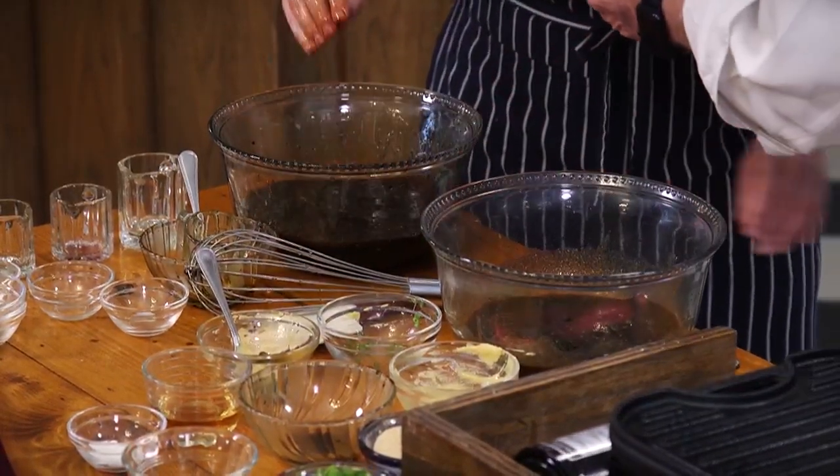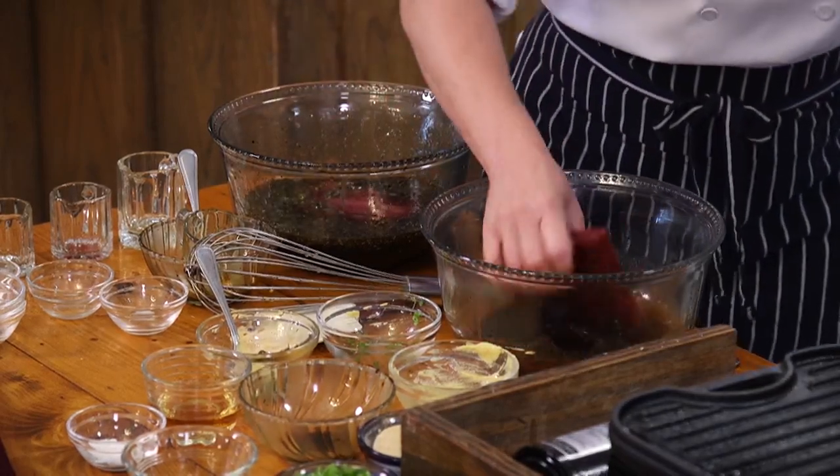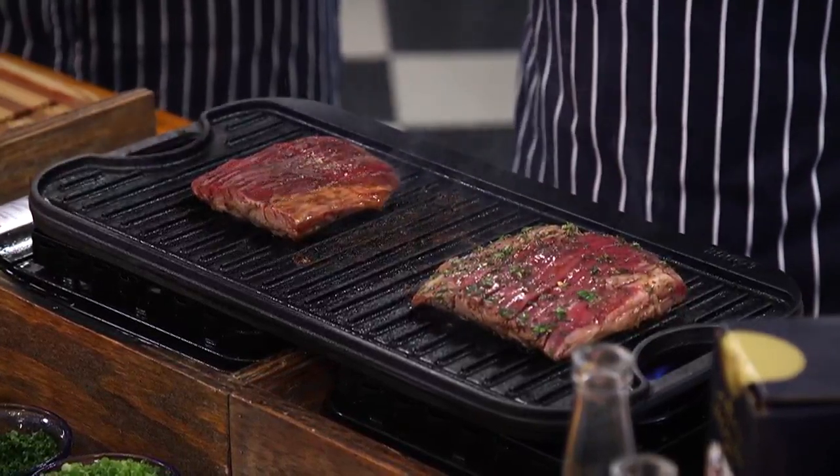A little bit more of the juice — look at that. I'm going to put them on the grill next. Stay with us. Still Water bourbon and rum, flank steak and salad.